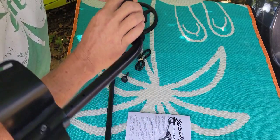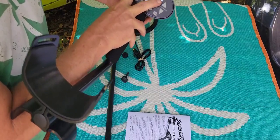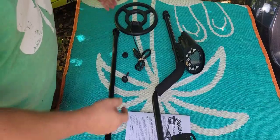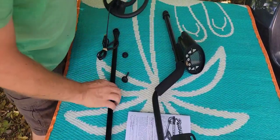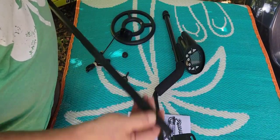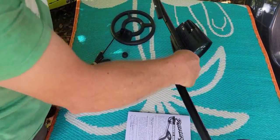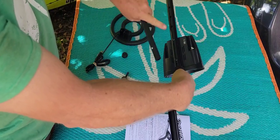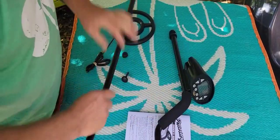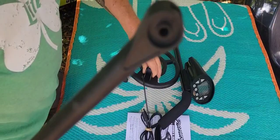Look at that — these buttons have a nice little tactile feel to them. All right, first thing we're going to do is take our search coil and mount it to our end pole. Check this out — it's got this little button under here. Before you install your coil, you need to always make sure that button is turning down, because it's going to lock into one of these holes when you start setting it up for your length.